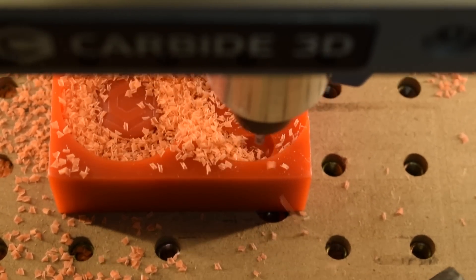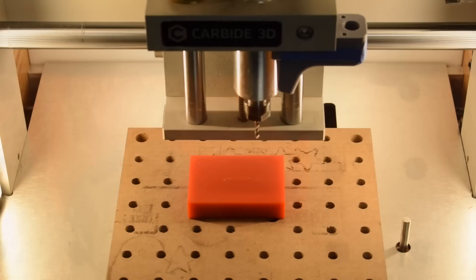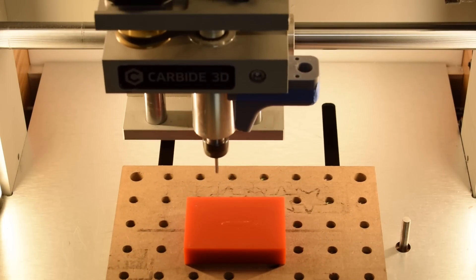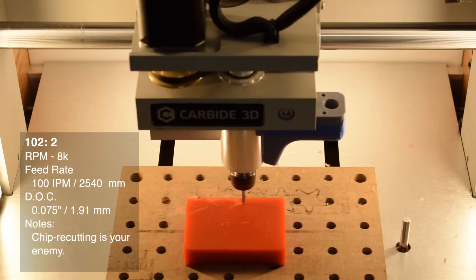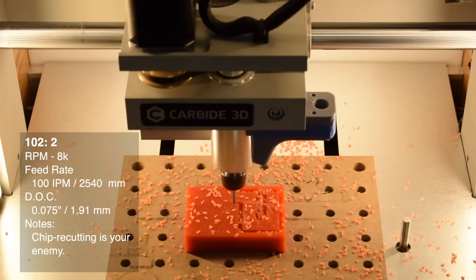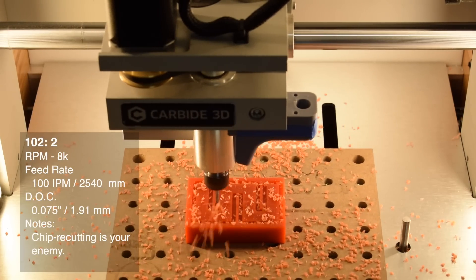For pocketing, wax is forgiving enough that I would just swap out optimal load for stepover. In contouring, my biggest concern is chip evacuation. I'll still aim for the identical cutting parameters — 8,000 RPM, 100 inches per minute, 0.075-inch depth of cut — but if I can't use airblast to keep the slots clear of chips, I'll pause the cut between stepdowns to vacuum up loose wax.